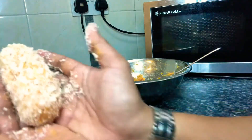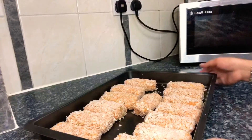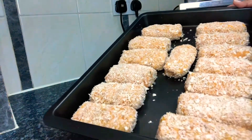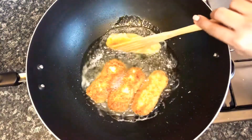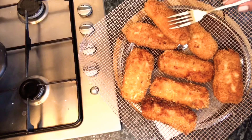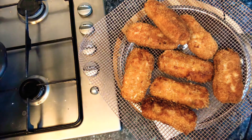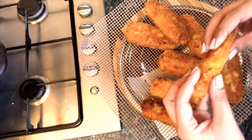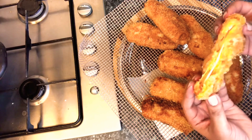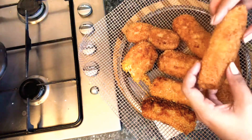So this is it, look! We're gonna fry them. Let's try — look at that! This one as well. So let's see.